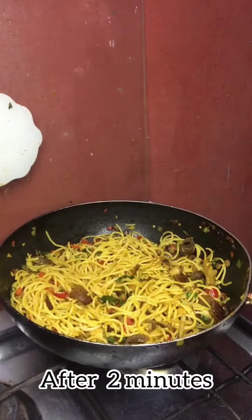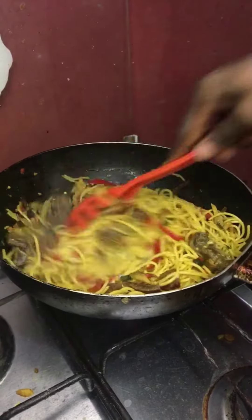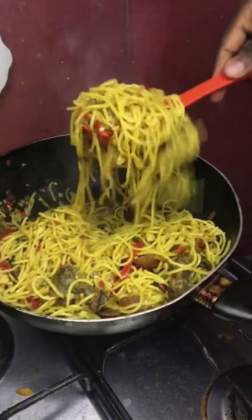Leave it for two minutes. After two minutes, this is my native stir fry spaghetti, ready to eat. Bye!